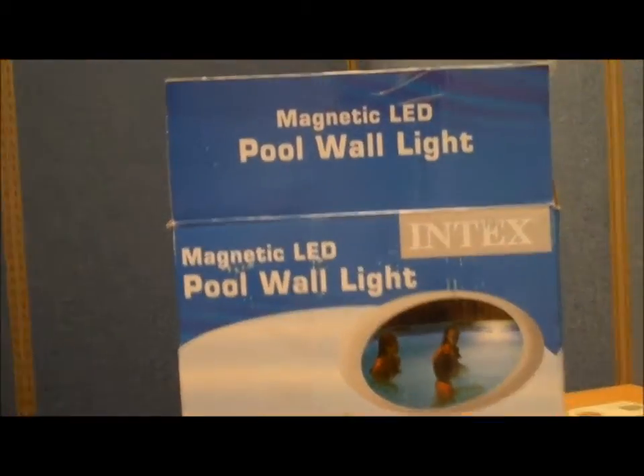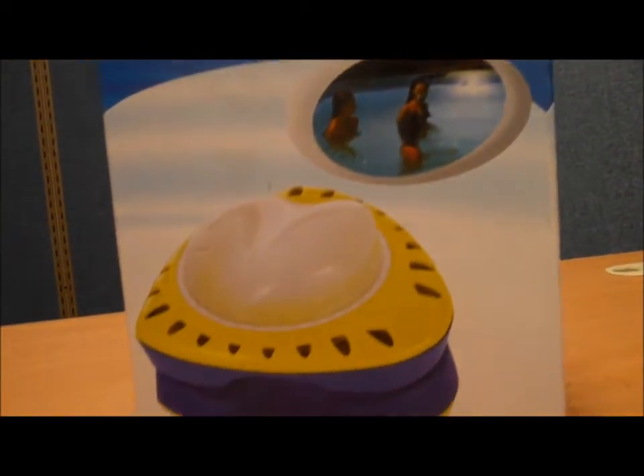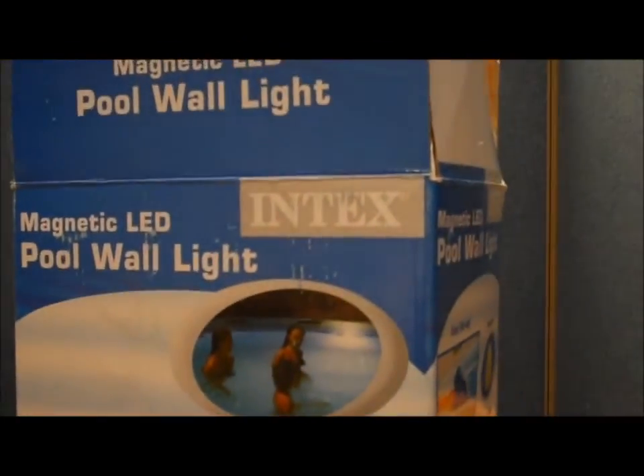Thanks for joining us on this box tour of the Magnetic LED Pool Wall Light. Very simple to set up. If you need light in your pool this summer, give this light by Intex a try.